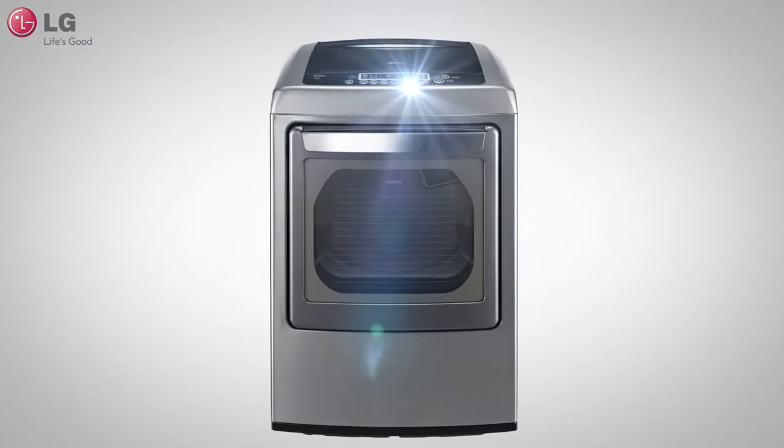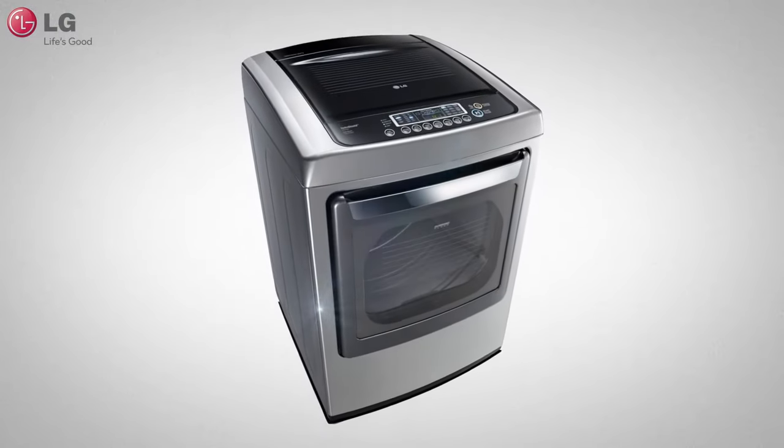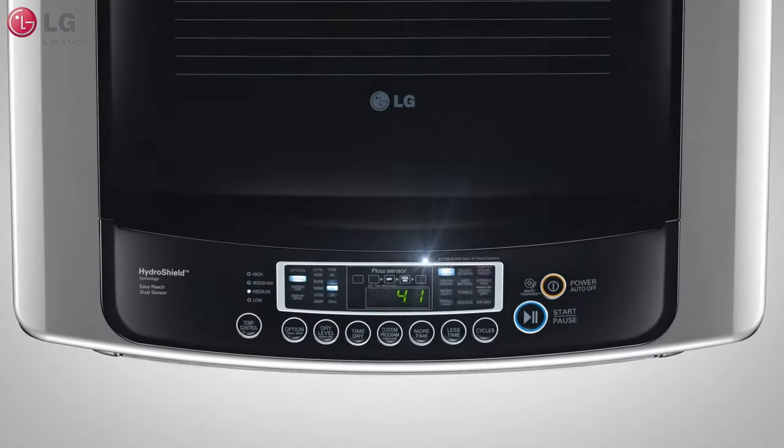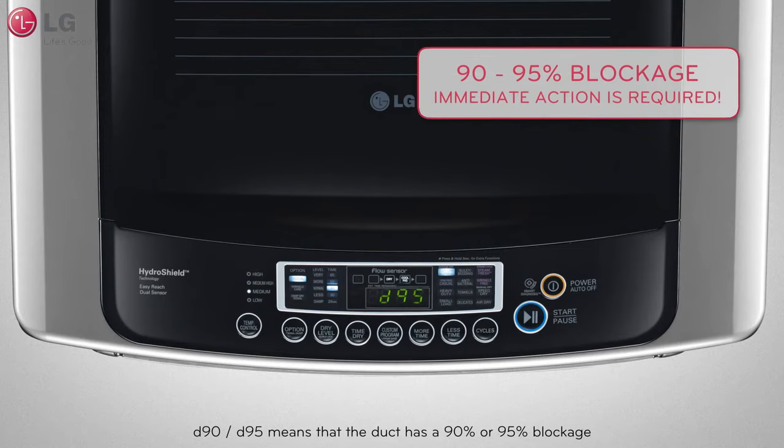Your new LG dryer is equipped with a duct blockage sensor that can help warn you of a potential blocked exhaust duct. If you see a D90 or D95 error on your control panel, your dryer has detected a 90% or 95% blockage in the ductwork, prompting immediate attention.